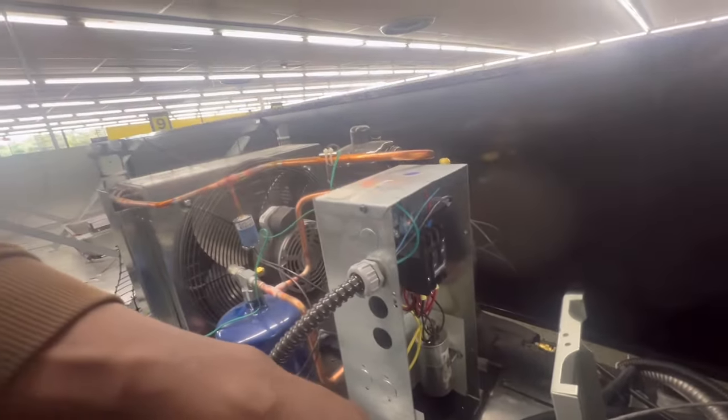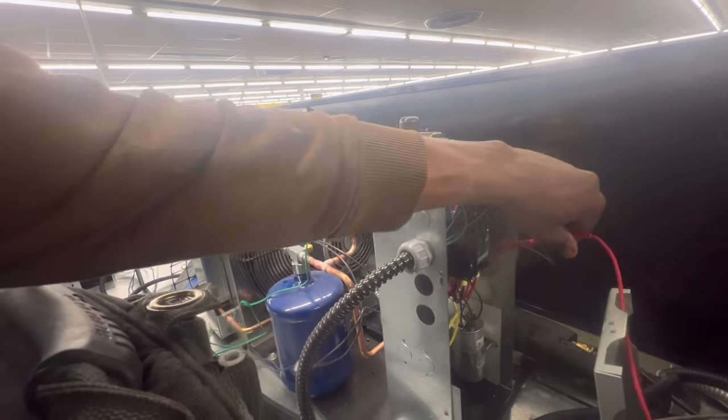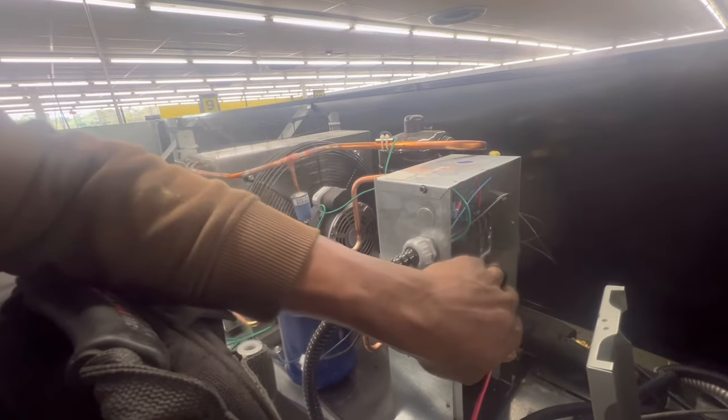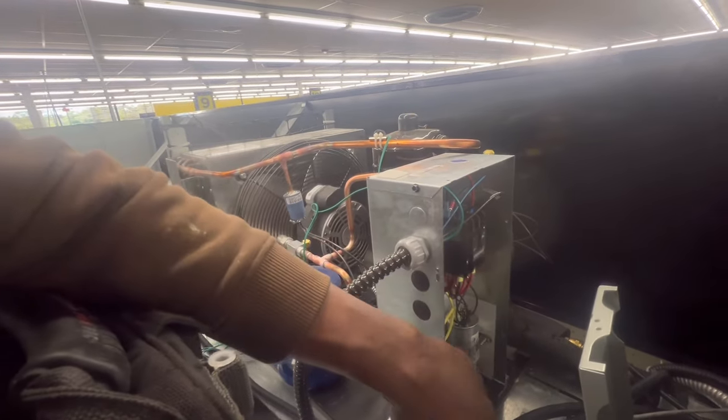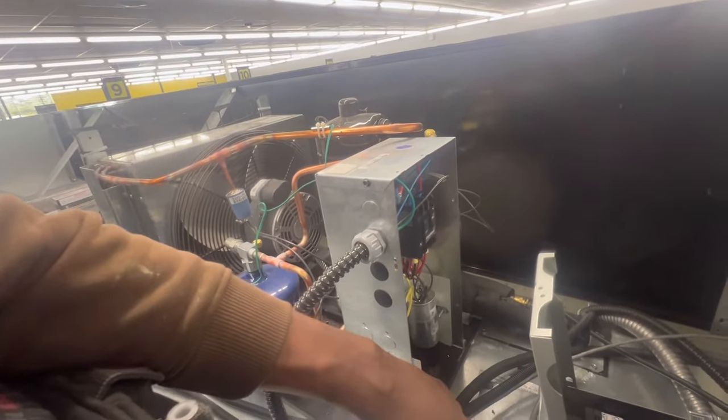I do have 208 volts on the control side present. Like I said, I didn't even pull in the condenser. I came across to where a condenser was bad before. So let me see if I got a contactor, see if I can change it out real quick and go from there.